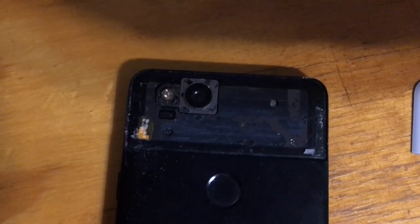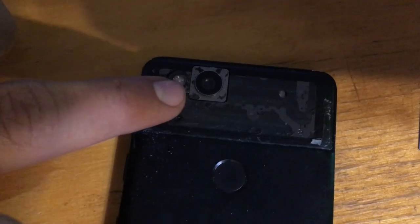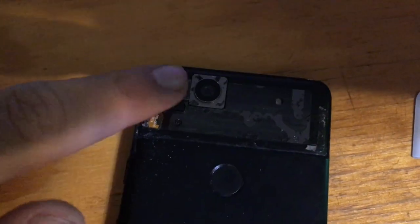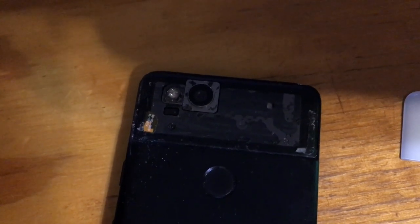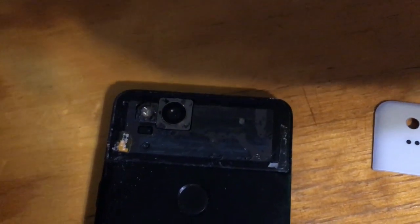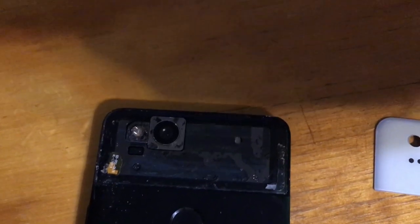Basically what I did was take an iron to it and shift it off slowly. The camera lens right here didn't even come out, and neither did this piece. They might come off if you use a heat gun and take the whole thing at once, since it's attached to the glass, but mine just pried off little by little.